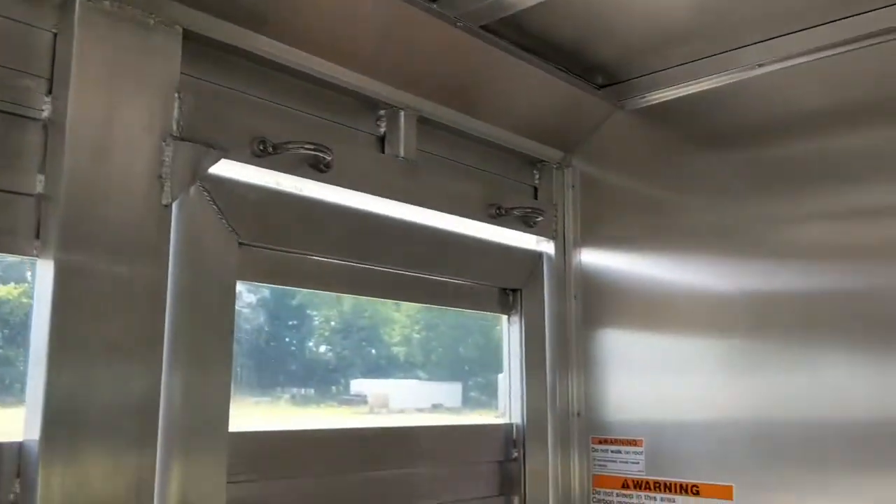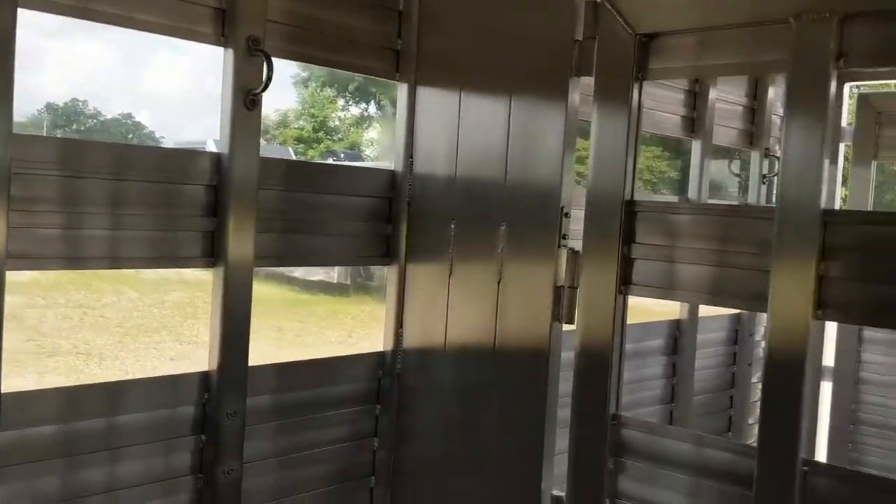Just another great example of custom made easy here at SMC. Check us out at smctrailers.com and build your Laramie.